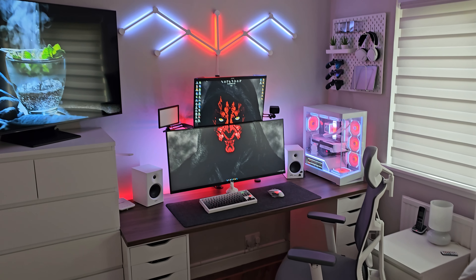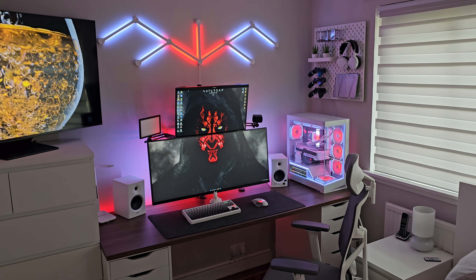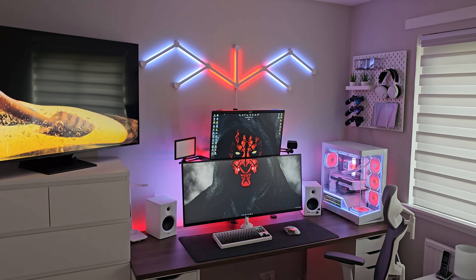Here we have my little setup corner in my bedroom in its entirety. I'll make a start from the left hand side at the TV and work my way across, hopefully covering everything in my setup.